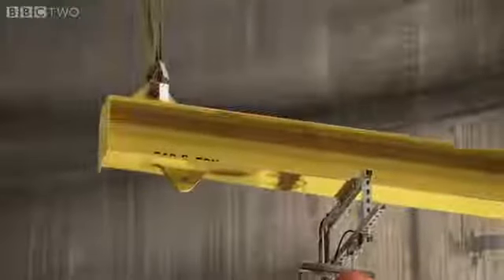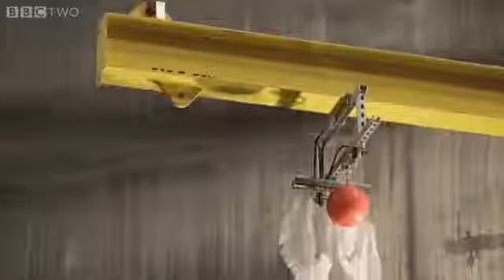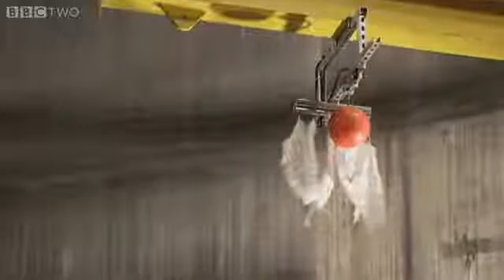Galileo's experiment was simple. He took a heavy object and a light one and dropped them at the same time to see which fell fastest.